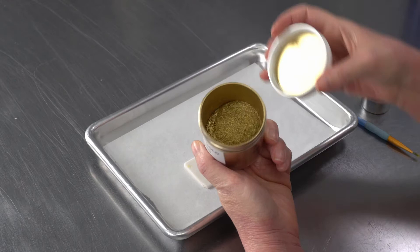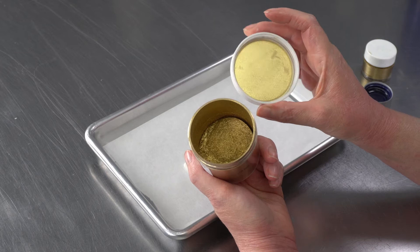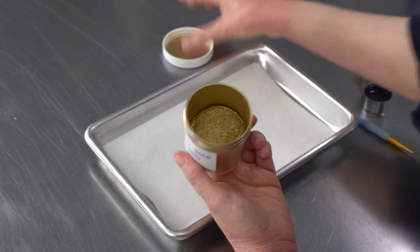It is a luster dust that I buy in large quantities. You can see just from the lid, it gives you a really, really nice shine. So whether you're dusting this loose over top of things for just a light layer of gold sparkle, or you're going to be making it into a paint to paint over a cake, add some detail to save borders, or just cover a whole wide surface area, it's a great choice. And it's what we use typically for looking to make a gold ganache strip or something else like that.